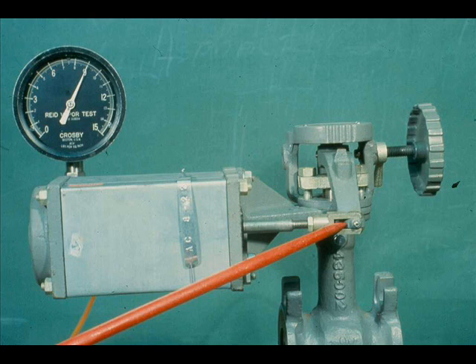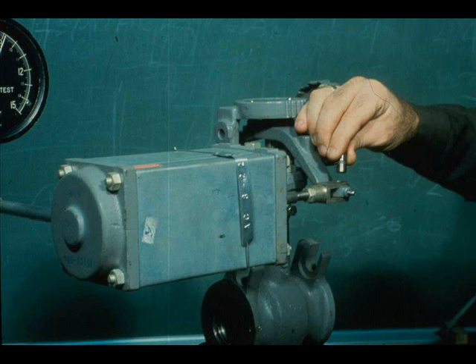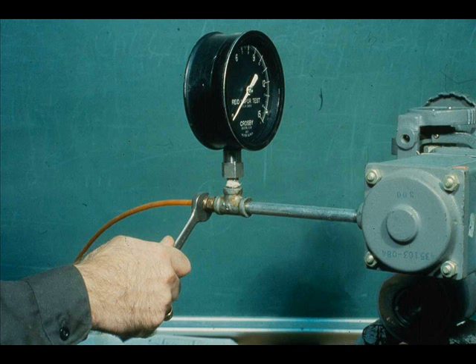We are going to change the action of the valve from air close to air open. After the valve is depressured, apply 9 pounds to the actuator so the lever assumes an intermediate position. Loosen the clevis set screw, remove the clevis pin, and disconnect the air line.